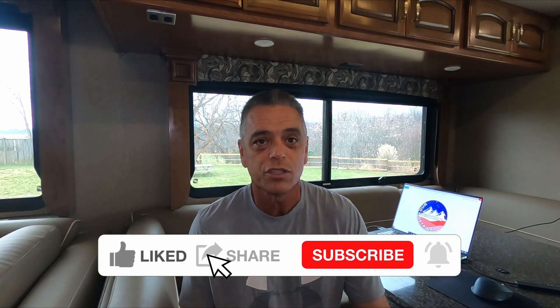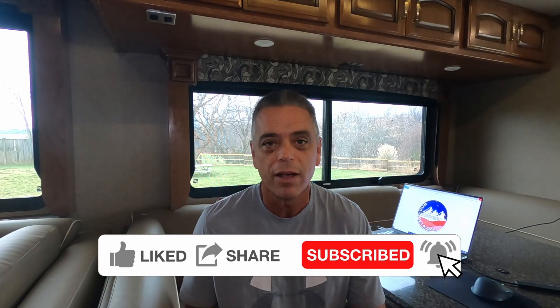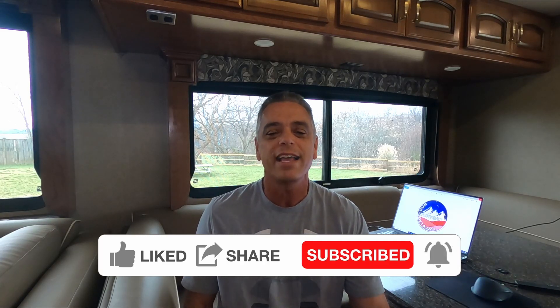If this is your first time to the channel, please hit the subscribe button and the notification bell. That way you'll be notified every time we release a video. So check this out.